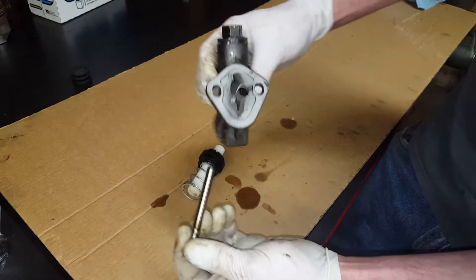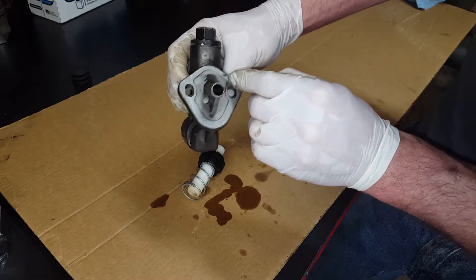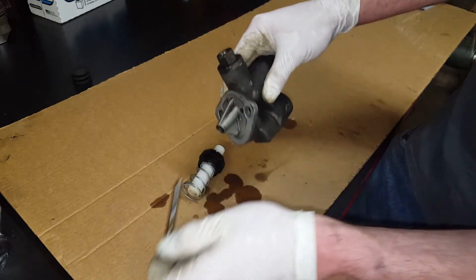This is your plunger right here. Looks like one or two O-rings all the way down the body — to seal this from getting any motor oil or oil pressure or diesel fuel into the engine.